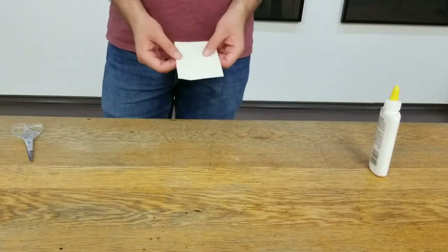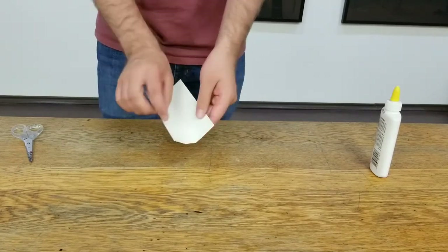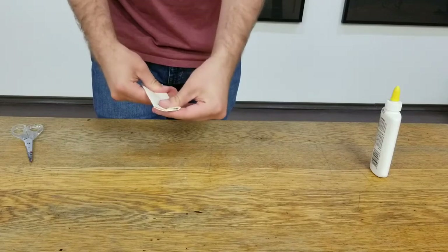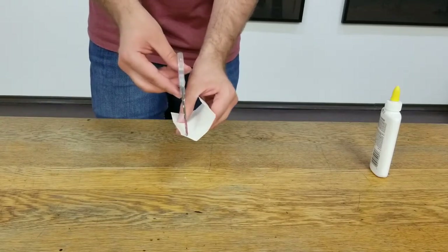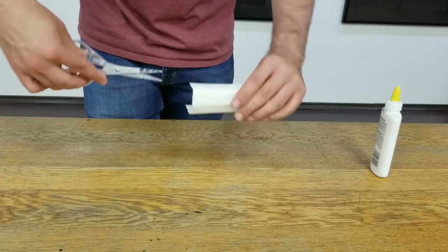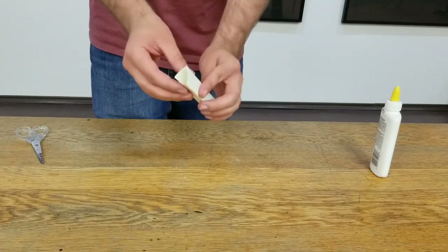While you're waiting for your balloon to dry, you can fold your handle for the maraca. What you'll do is take a thicker piece of paper, fold it in half like that, and then fold each of the halves in half as well like this. Then you can go through and find each of these panels that we folded, and you'll cut a slit at the top of each of them. Then we'll fold them together into a triangle like this.